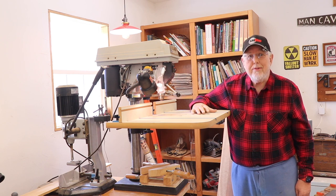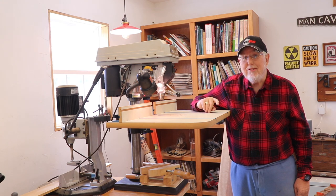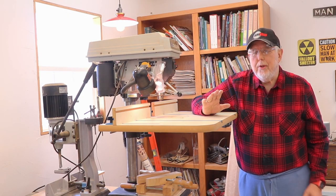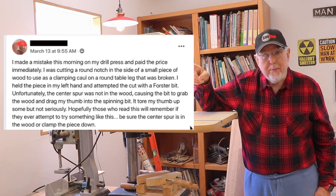Some of you think of the drill press as a very simple machine and not very dangerous, but you can easily get caught up in one of these. I decided to do this quick safety tip on the drill press after seeing this post on Facebook.